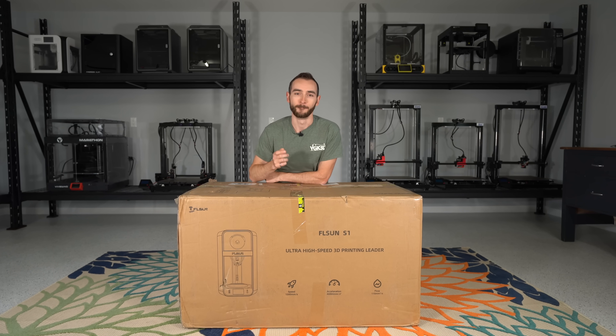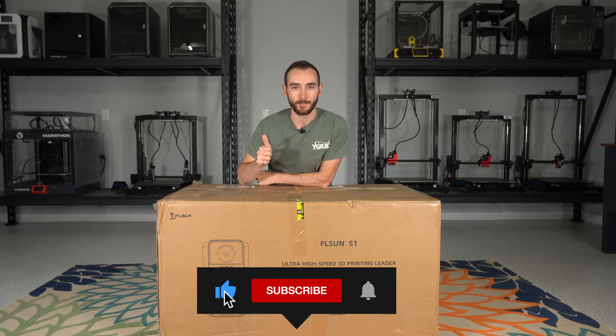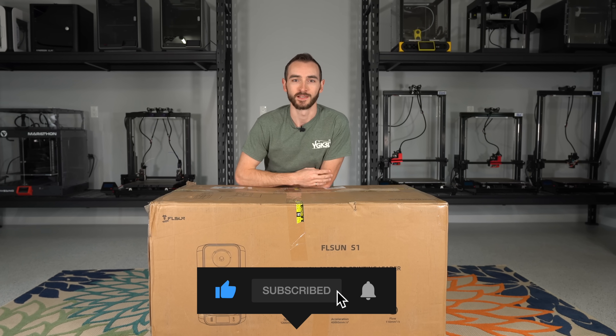If you're new here, my name's Taylor and this is YGK3D. If you enjoyed today's video, please give it a thumbs up and hit that subscribe button so you don't miss my future videos.